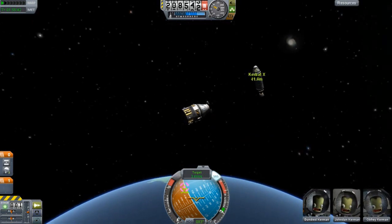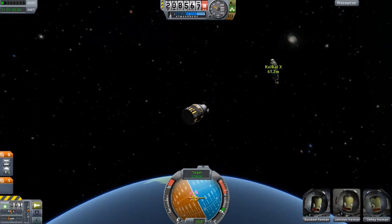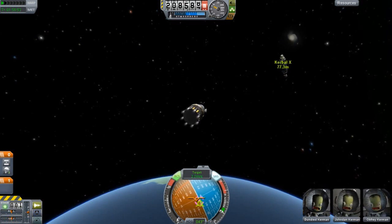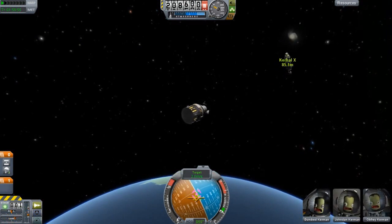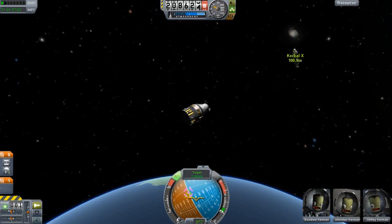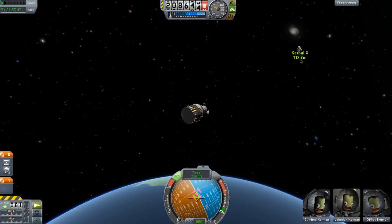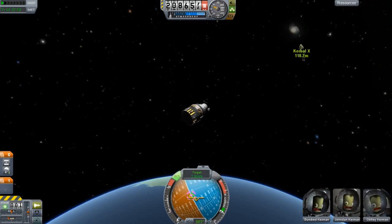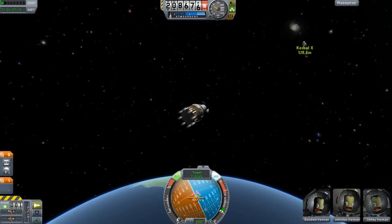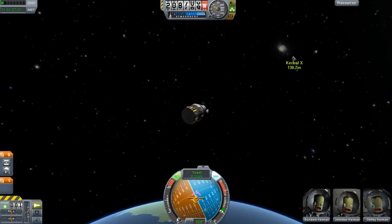So let's open our shield because we can still salvage this mission. We want to head towards it and use our RCS to burn. Let's slow down our speed by tilting here. Let's slow down our speed to about 0.0 and get rid of our speed. Now we are slowly heading towards our target.